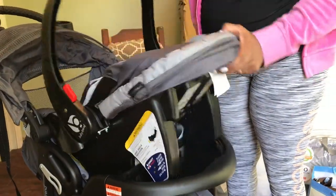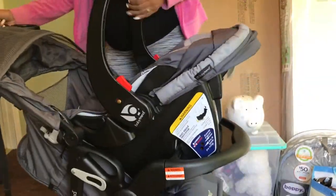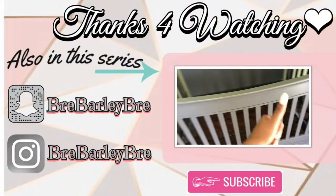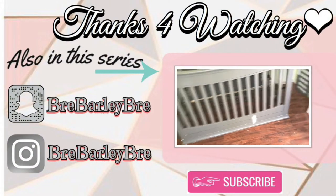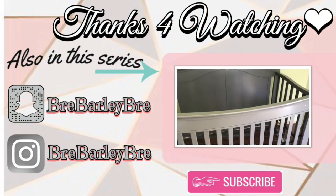And ta-da — click right into place! That wasn't bad at all. Here's the finished project. That was easy! Thank you guys for tuning in, and I love, love, love this stroller. Be sure to tune in to one of the many other videos in this series, like me putting the baby's crib together — and yes, I did it all by myself. Thanks, guys!